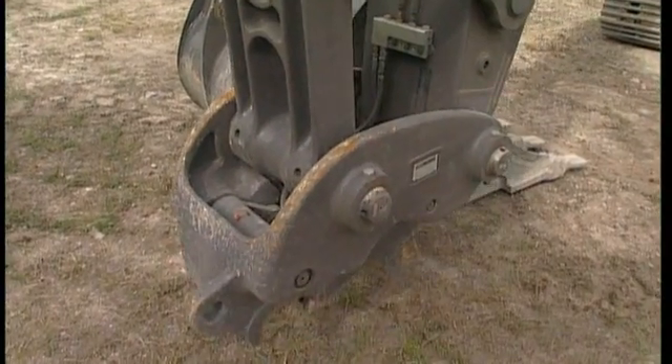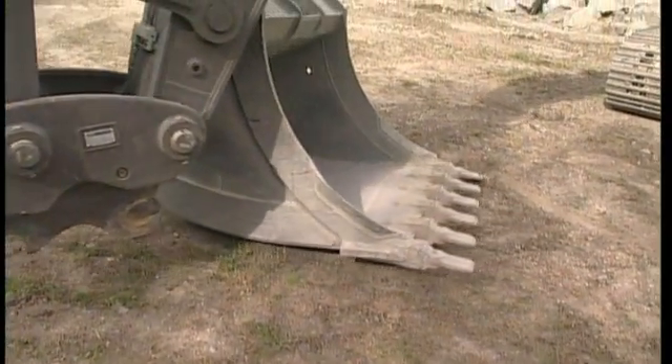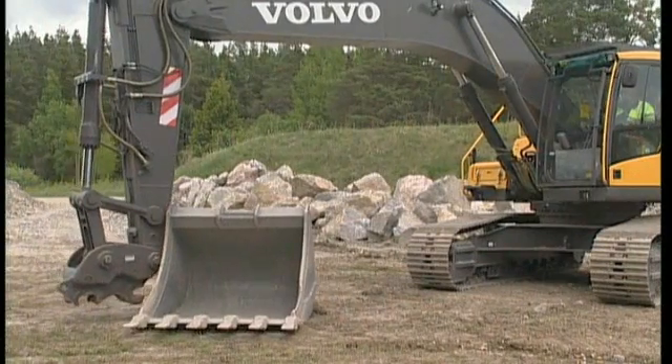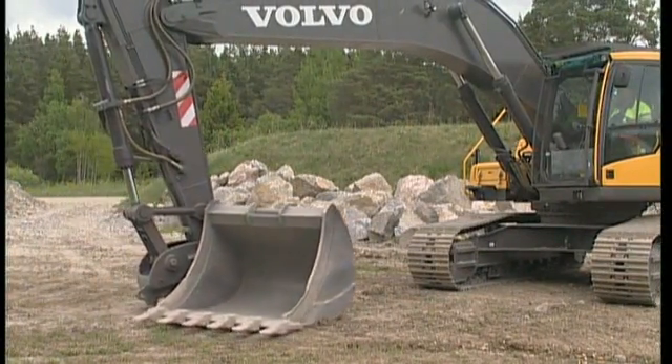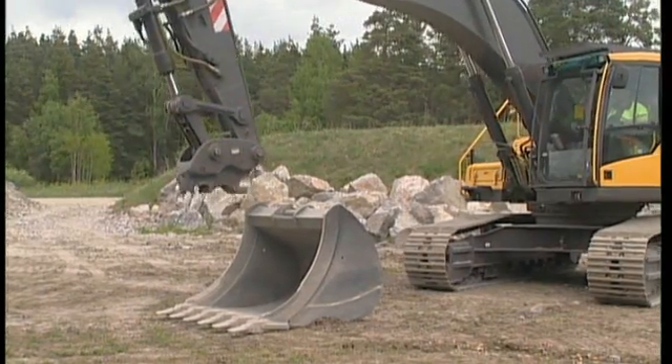Connect a new attachment, or in this case, the same bucket, but from the other side. The Quick-Fit is symmetrical, so you can connect from both sides. Your digging equipment can be used to turn the bucket, but you can, of course, also reposition the excavator.